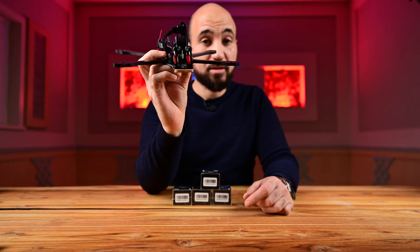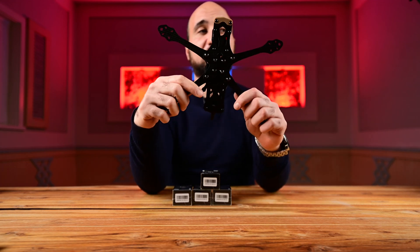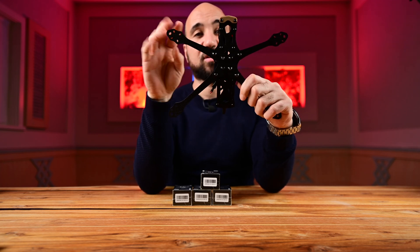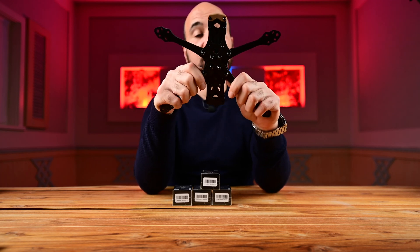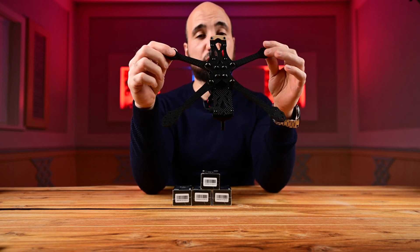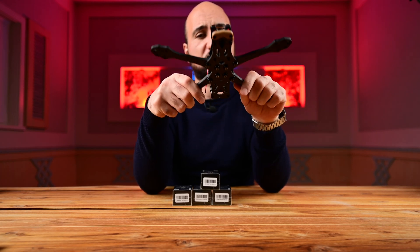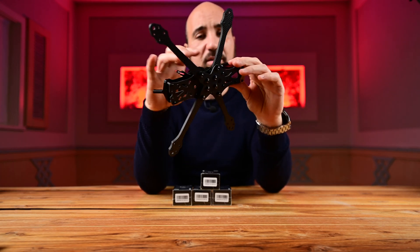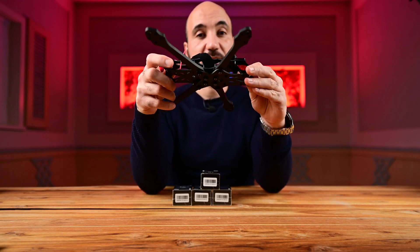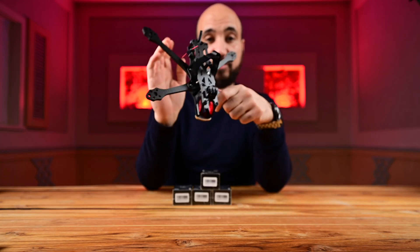This is the Impulse RC Epics Evo five-inch DC version, which means it's a dead cat design — the arms are a little bit further from the nose of the drone. It's used more for cinematic purposes and not freestyle, though you can freestyle with it too. I like to have a cinematic one because I have another one that's a true X design.